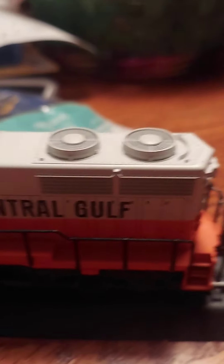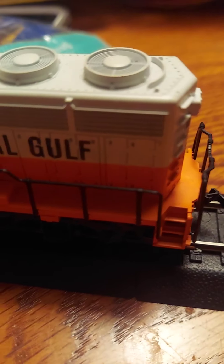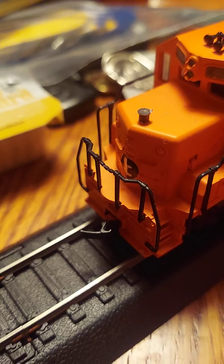Next up, we have my Illinois Central Gulf GP40. Very nice detail. This engine is pretty old — well, kind of sort of. Number 9538, there's that horn, and there's the eye on the front for Illinois Central Gulf.